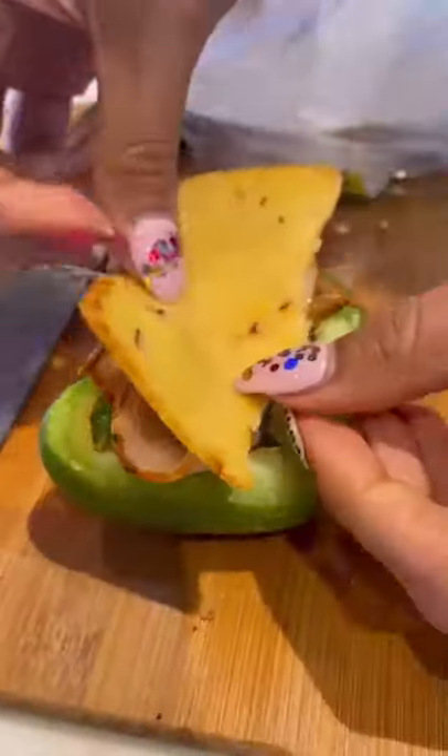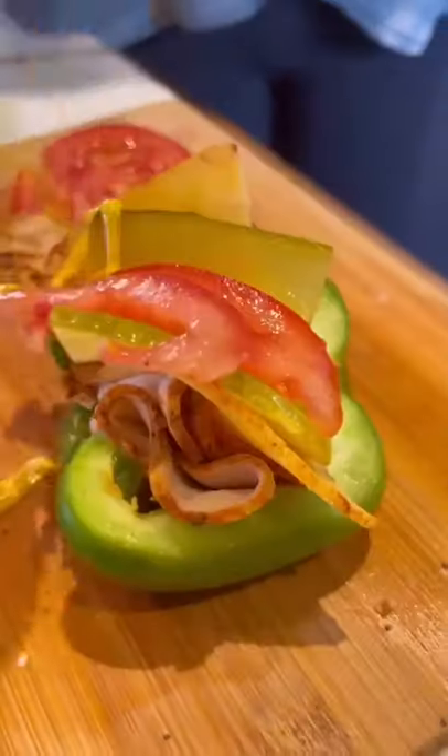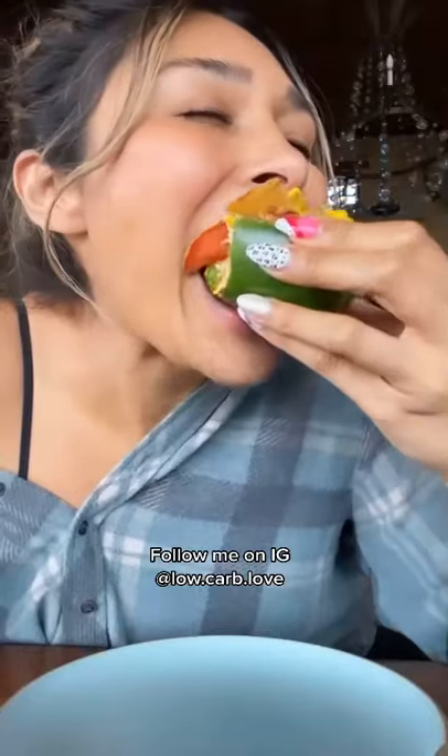Spicy turkey, spicy gouda, finish it off with pickles, tomato, and mustard. And I know this seems so basic, but trust me, you have to try this.